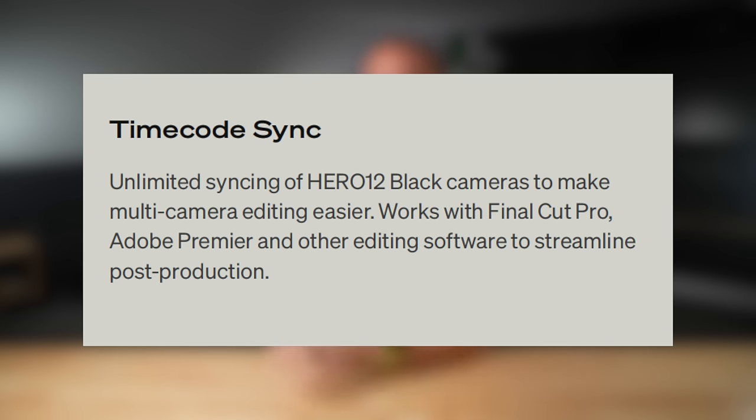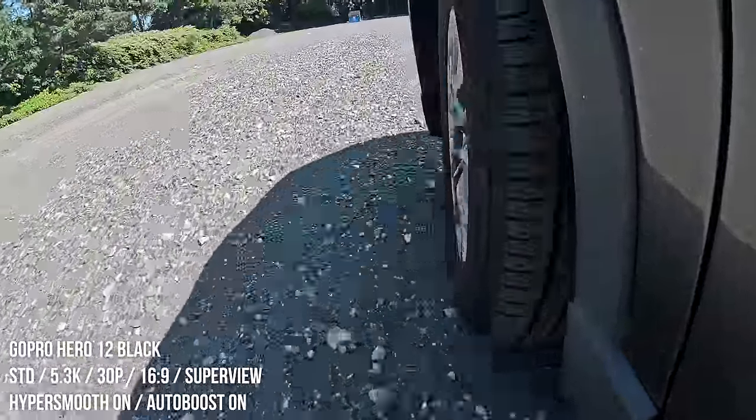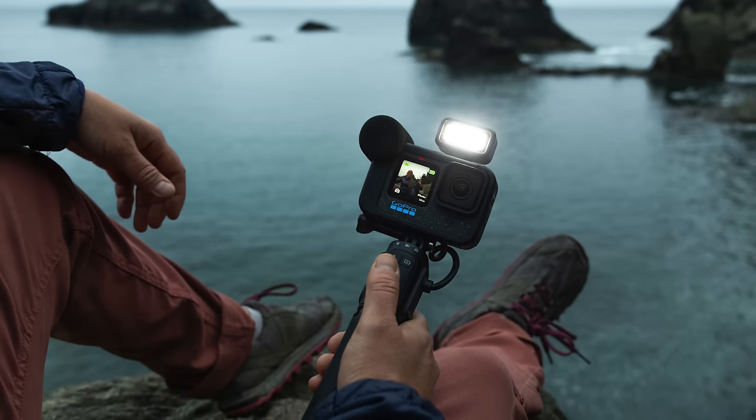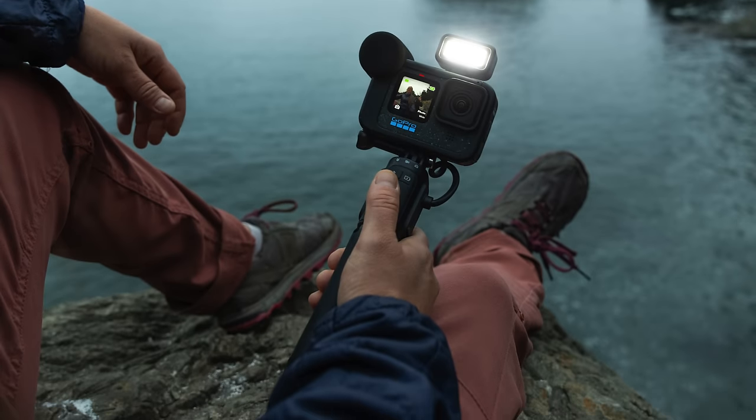Another new pro feature is timecode sync, which I was actually pretty surprised to hear. The GoPro Hero 12 Black now supports timecode sync. So if you have four Hero 12 Blacks mounted around a car for a really interesting car chase scene for a movie, you can now use timecode to sync them all together in post. I also want to mention the new GoPro Media Mod, where the big update is the ability to record two channels of audio from both the front microphone and the back microphone — so if you're interviewing someone, you can capture both the subject and yourself.